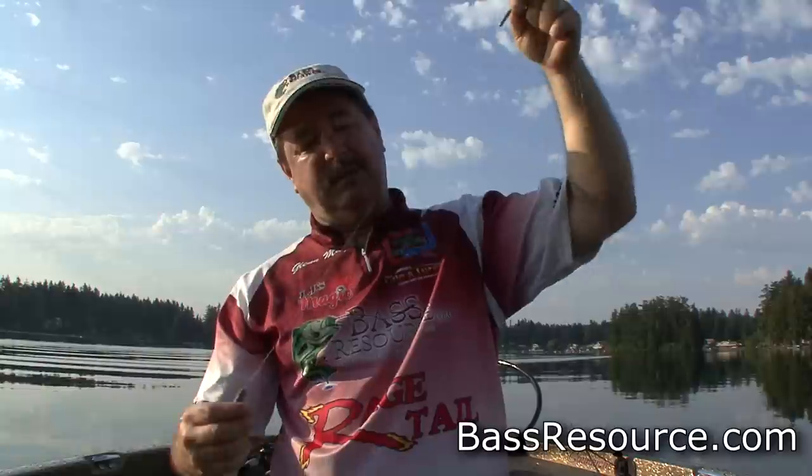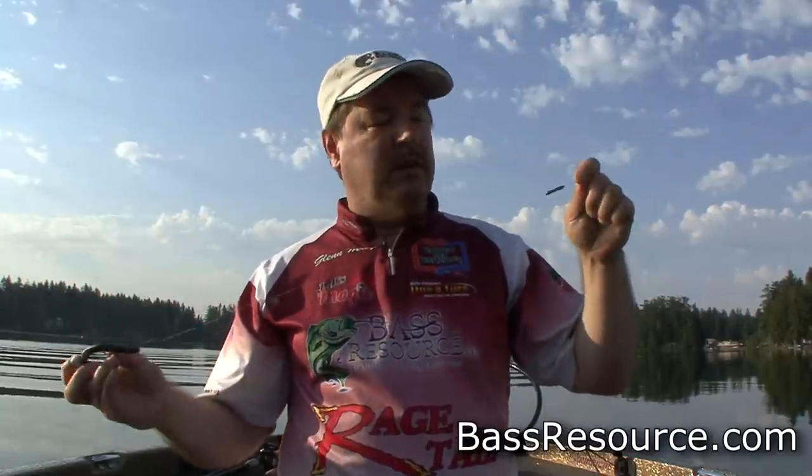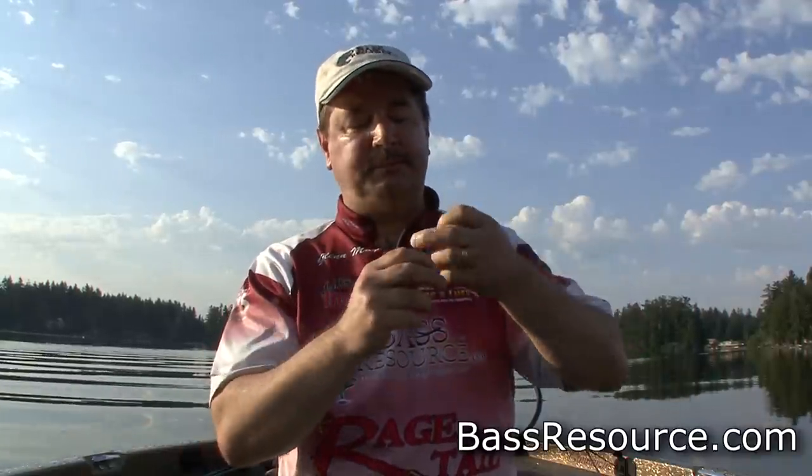Here's the rig. I've got this about 24 inches in front of the bait — it's right here. The cool thing about it is you can move this up and down the line as much as you want. All you've got to do is wet the line and you can move it really easily, and it doesn't damage your line.